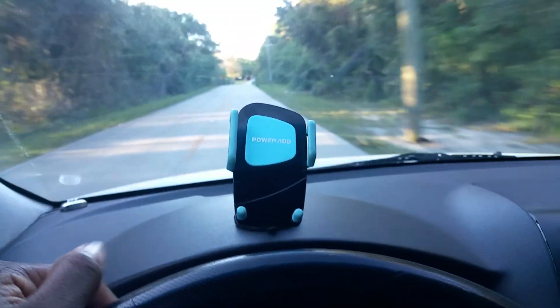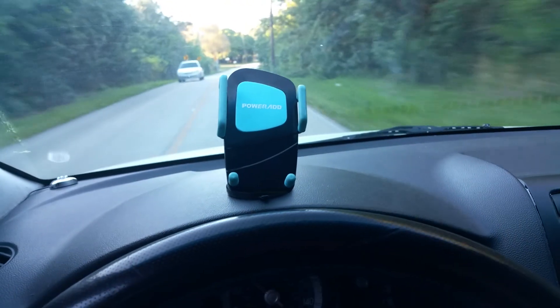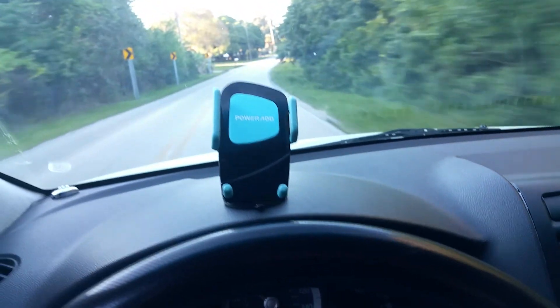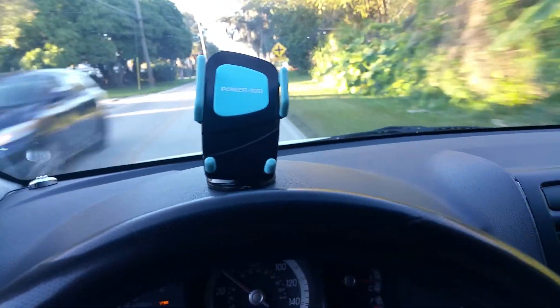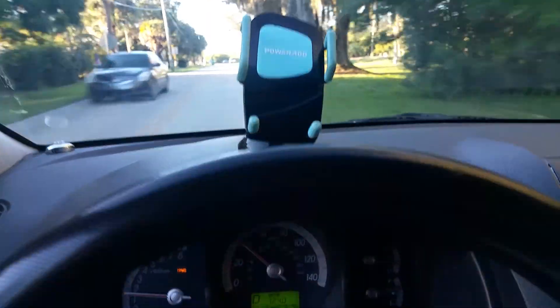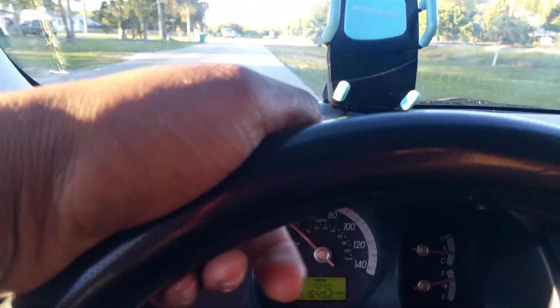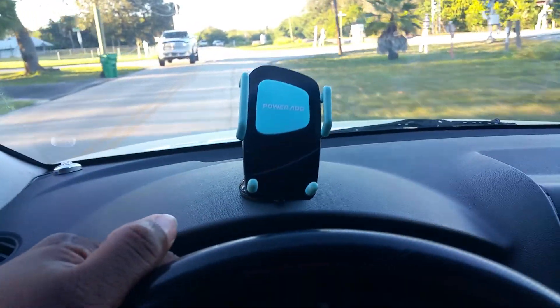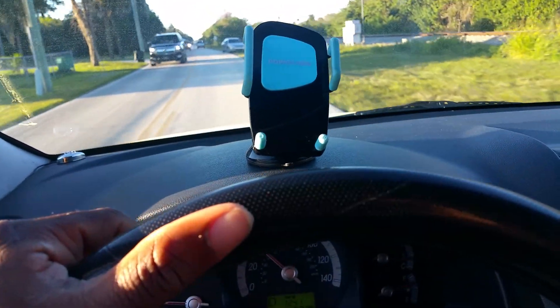As you guys can see right here, you can mount this anywhere — you can mount it on your dash, you can mount it on your windshield, any flat surface. For nine dollars, this suction cup for the dash mount is really really premium. It sticks very well.